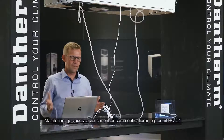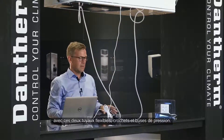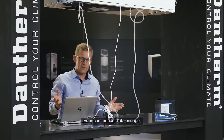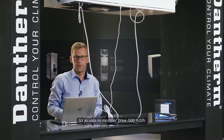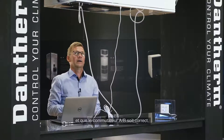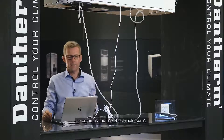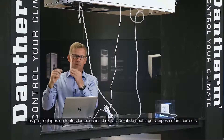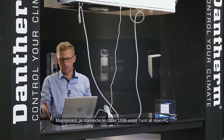Now I'll show how to calibrate the HCC2 product using the Dansam PC tool. You still need the Dansam calibration kit with the two hoses and two nozzles, plus a delta pressure instrument — this time I'm using a Chemo instrument. You need to know the required airflow for the home; in this example I'll calibrate for 100 cubic meters per hour supply air and 100 cubic meters per hour extract air. Before starting, ensure all ducting is correctly mounted, the A/B switch is set correctly, all ductwork for the home is set, and all valves are preset — for example, one centimeter opening on all valves.